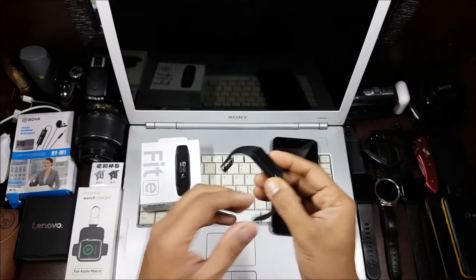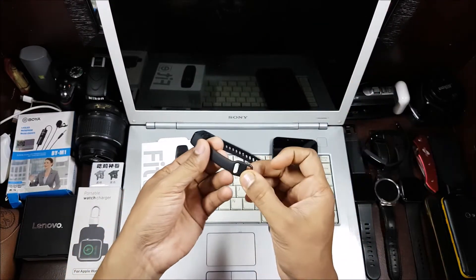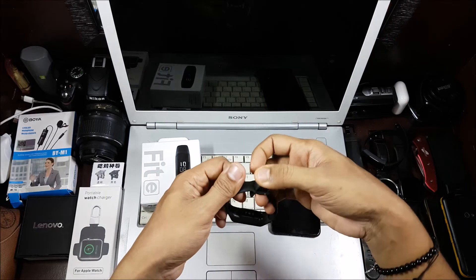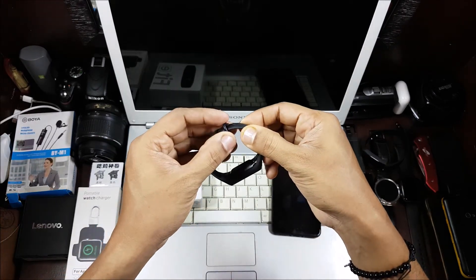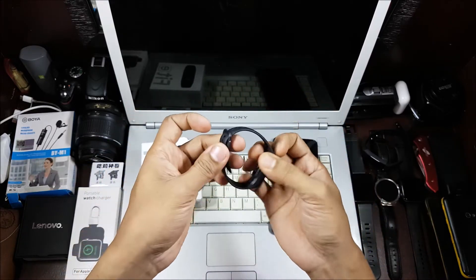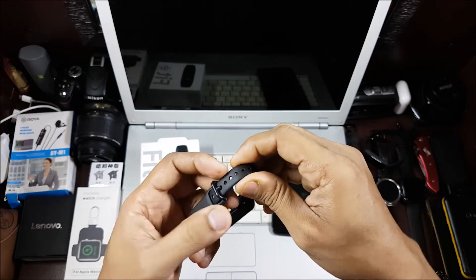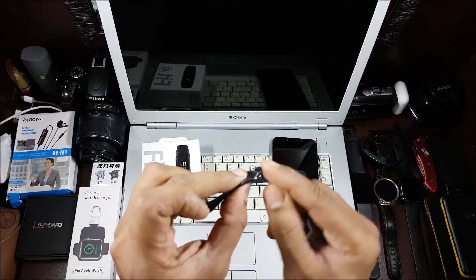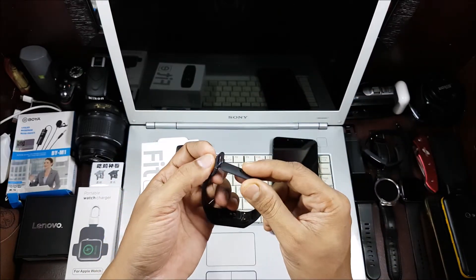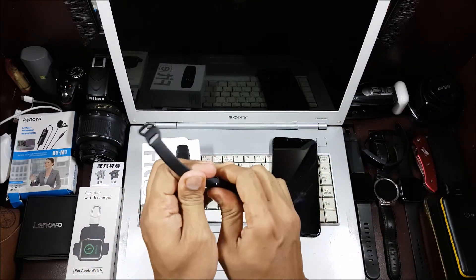Now let's look at the band itself, starting with the strap. This has a unique strap that no other band has. You thread it through from one side, adjust it to your wrist circumference, and press it down. It is a two-piece design, which makes me a bit concerned about durability — the buckle part is plastic while the rest is rubber. There are quite a few moving parts, so we'll need more time to know if it holds up.